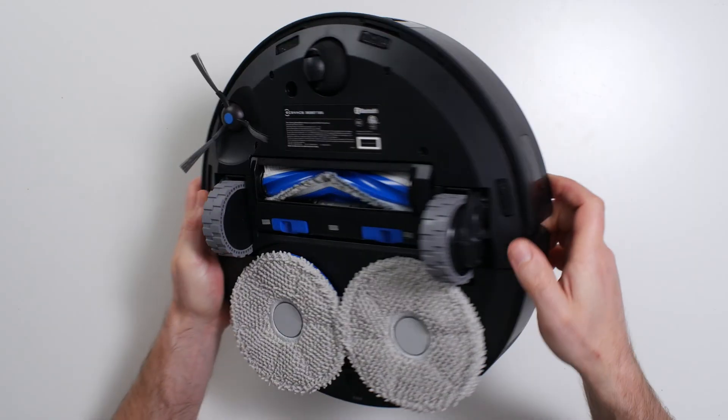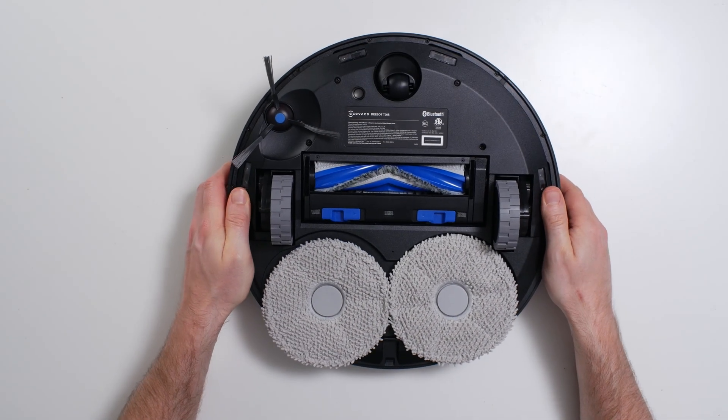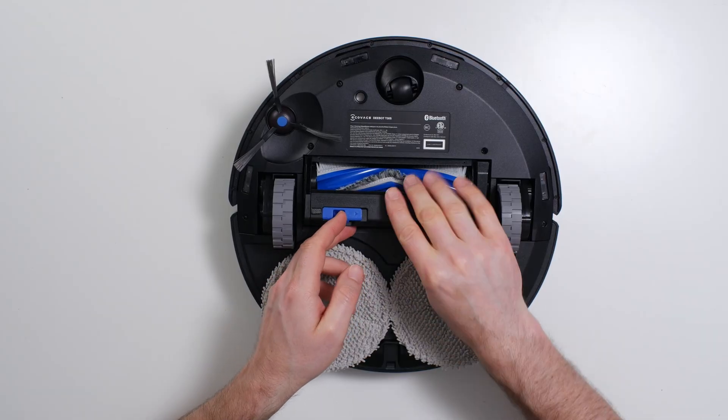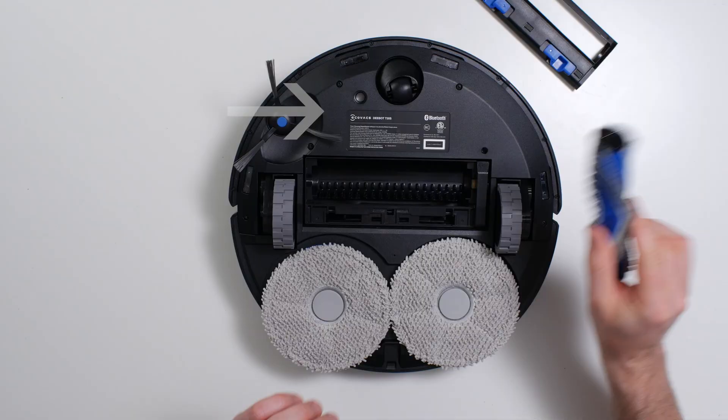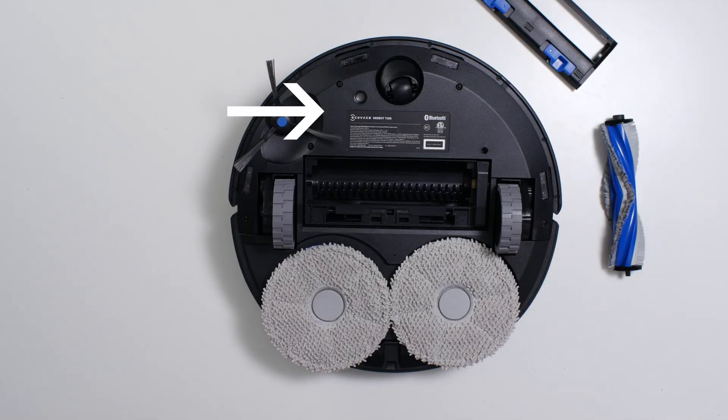The T30S features a fairly standard brush roll and side brush design. Its brush roll is about 6¼ inches wide, and it also has a side brush which flicks debris from the perimeter of the robot into the path of its brush roll.